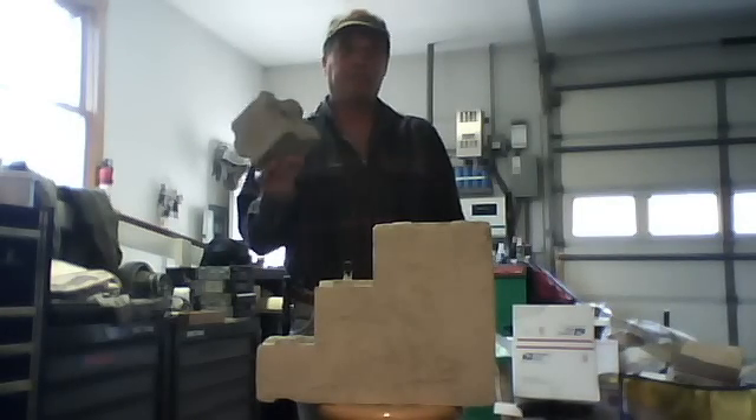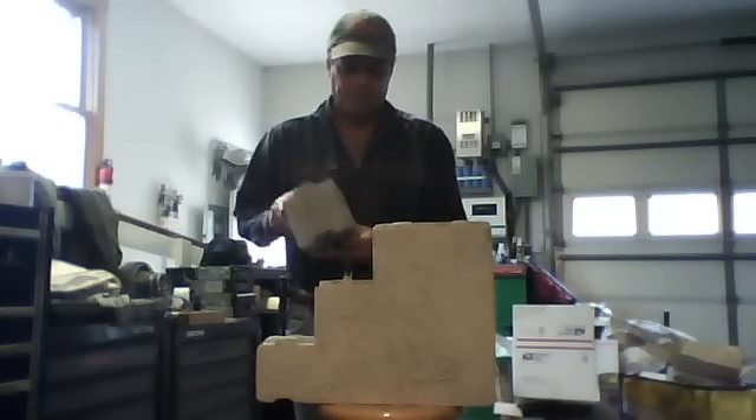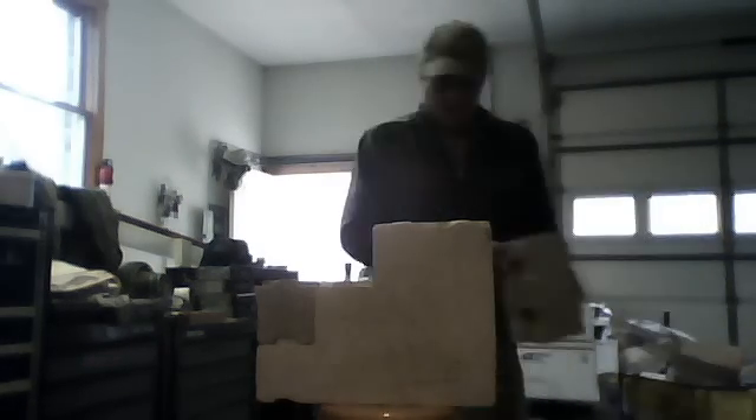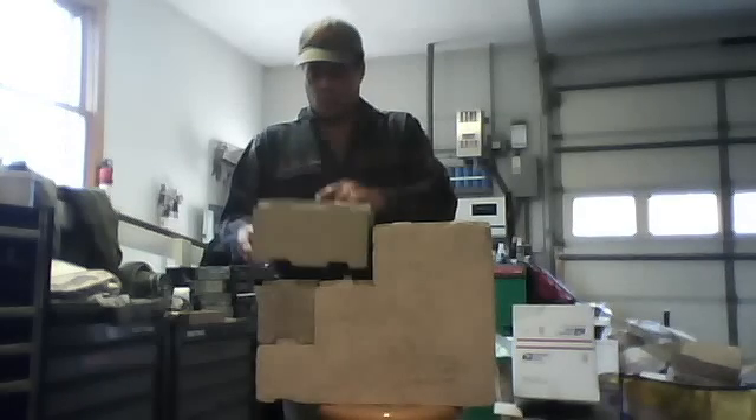The blocks are very easy to work with. I think this one weighs about 2.5 pounds. You just lock them in, like so, and keep on stacking.